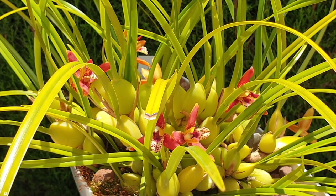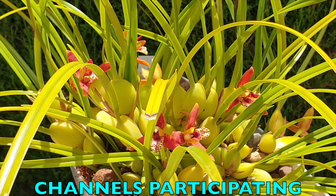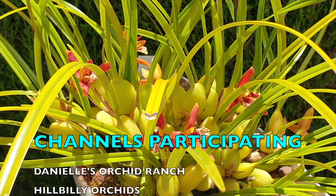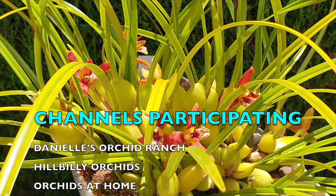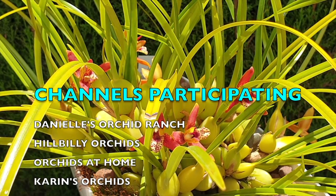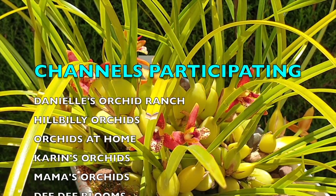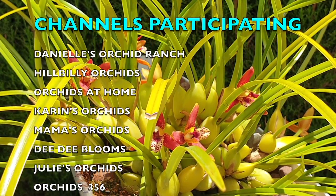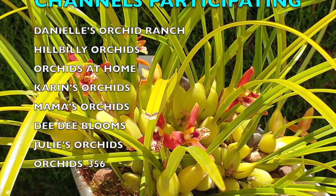Welcome to this care collab on Maxillaria tenuifolia. I really appreciate the time you're taking to watch my video. Thank you for being here. I have a lot to talk about when it comes to this orchid just because there's been such a history with her in my collection. Participating channels, all their links will be in the description as per usual.